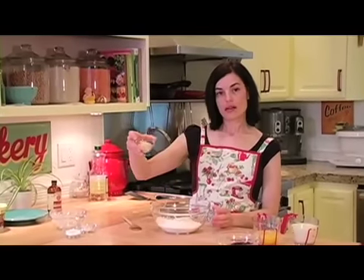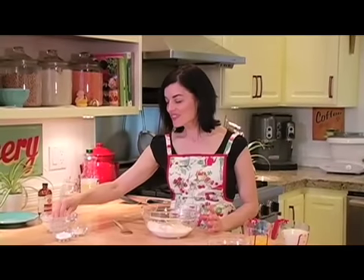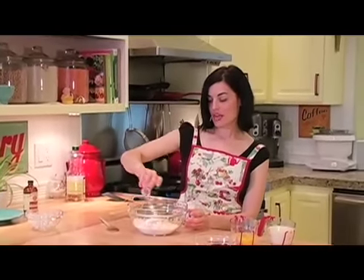Then we have some wheat germ. Wheat germ is really healthy — it's got lots of vitamin E in it, and it's great to put into your pancakes. It gives it a nice nutty flavor. Then we're going to add just about a tablespoon of organic sugar. And then we have our baking powder. You'll notice this has quite a bit of baking powder, but that's what makes them rise and makes them so fluffy.